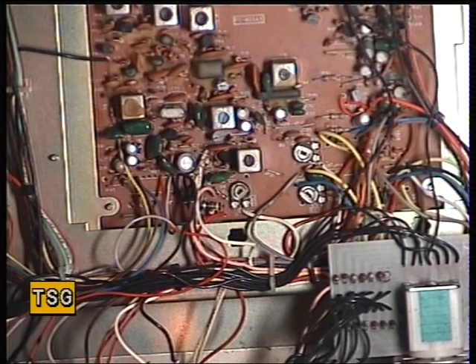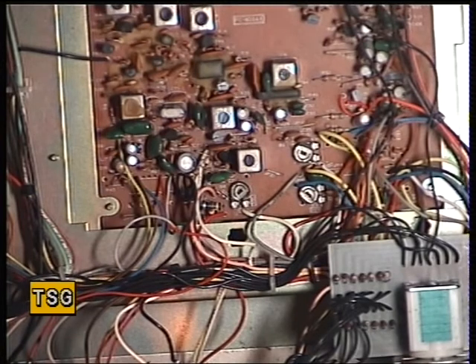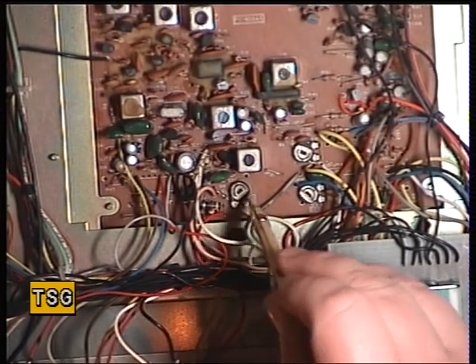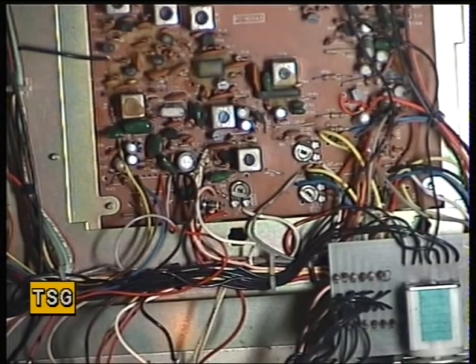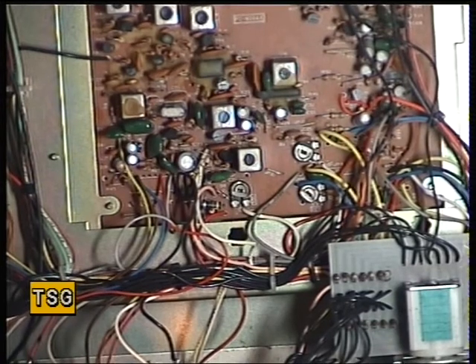Right, that leaves us with the squelch. We'll switch the signal generator off, set the squelch to threshold, and put the signal generator back on. That isn't sensitive enough for me — see whether we can improve that. The squelch preset is this one; I can't give a number for that one either. See whether we can just bring that in. Right, we'll do the test again — set the threshold, switch the generator back on.